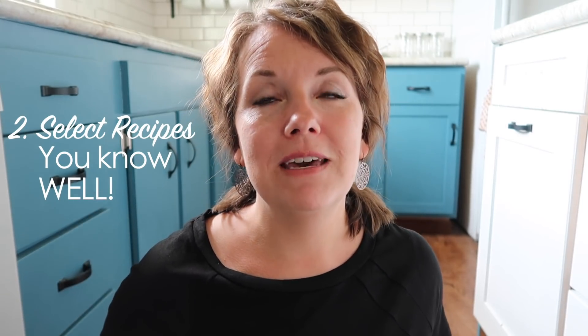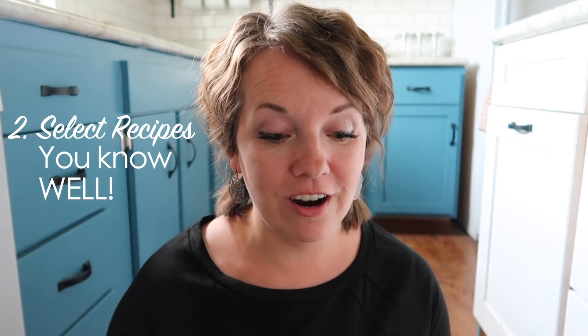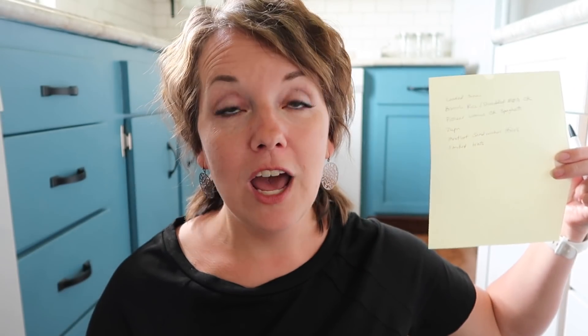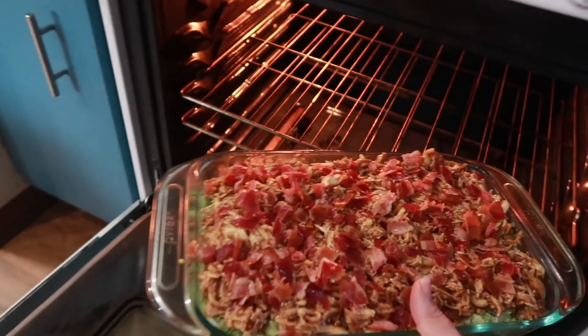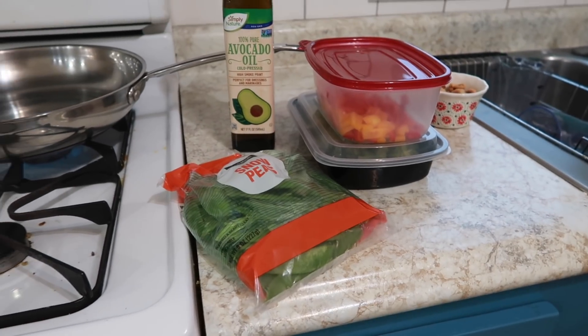That's what keeps us from ordering pizza or going to McDonald's. My second tip is to choose meals and recipes that you know inside and out — ones that are super easy. I no longer try to think of new recipes to use up the stuff in my fridge. I don't go to AllRecipes, put in 'chicken and broccoli,' and see what new recipes come up, because I know myself. In the past when I would put those recipes on my meal plan, those were the recipes that never got made. We would make tacos and spaghetti — the things I knew — but the new recipes always got pushed off.